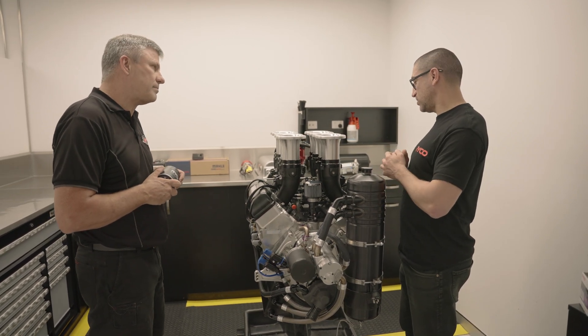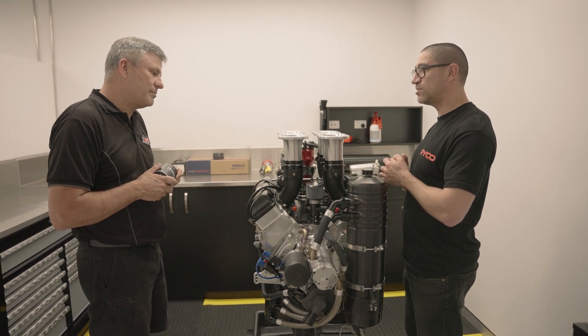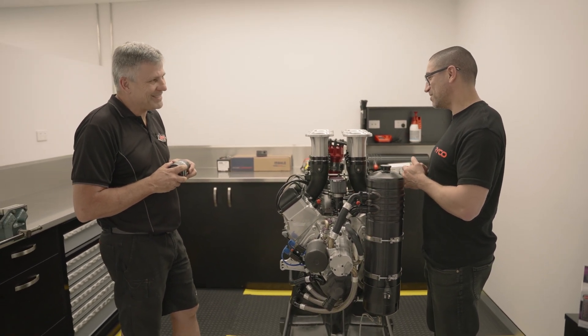One thing I'm pretty keen to do now is see this run. Any chance we can chuck this on the dyno and see what it does? You said it was going to make 900, so I'm going to hold you to that. Yeah, we'll give it a go and see what happens. All right, let's make it happen.